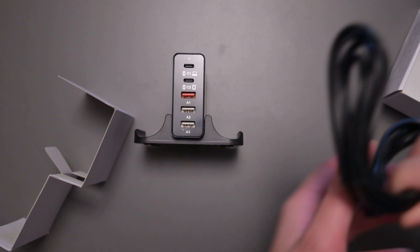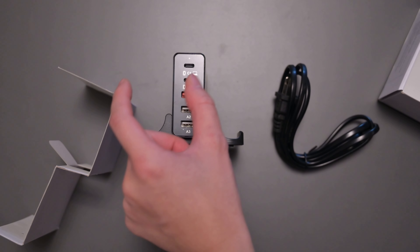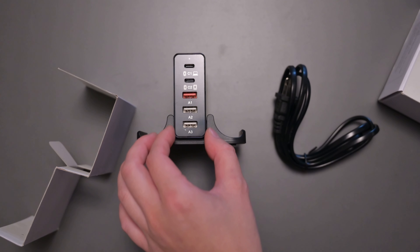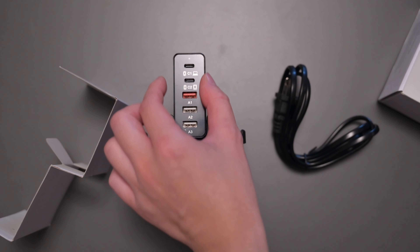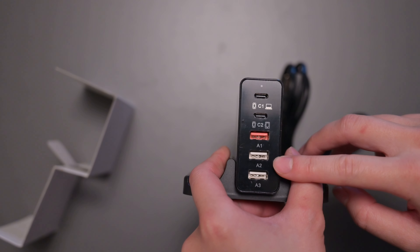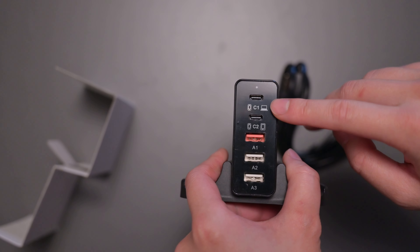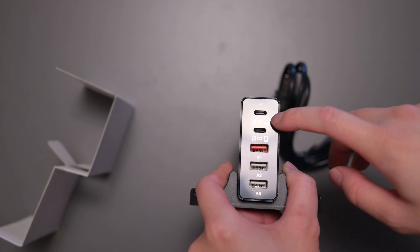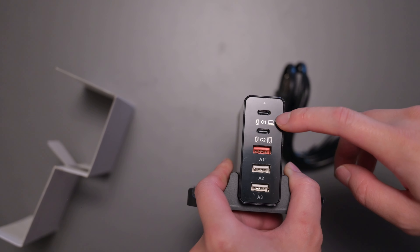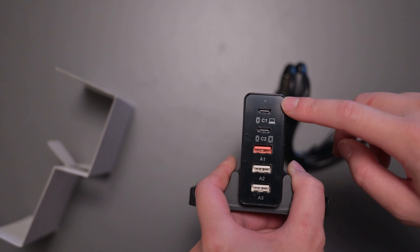All the contents it comes with is basically one charging cable, the brick, and the charging dock. Any cables you need to plug into your devices, you should have your own. This device has five different ports. The first port puts out 65 watts for your laptop — a lot of laptops like my own have USB-C charging, so you can definitely use this for that.